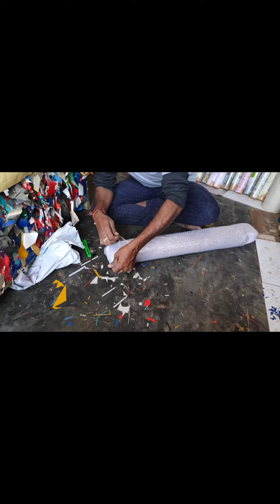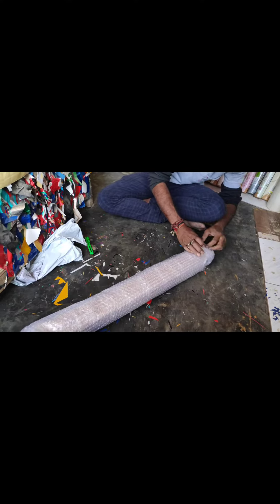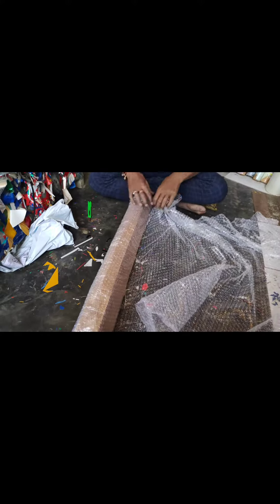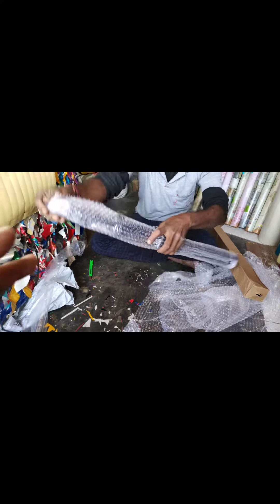Brother, I am going to show you how to open it. What is inside this? I am going to show you. This is original — this is the original rate.